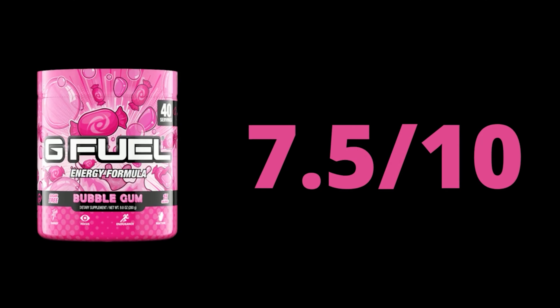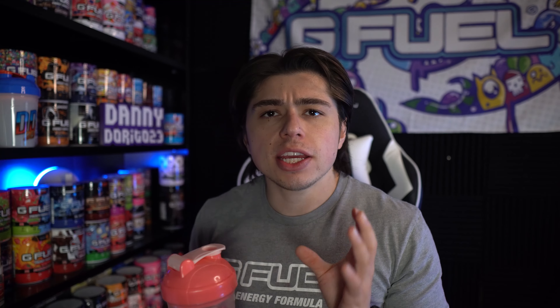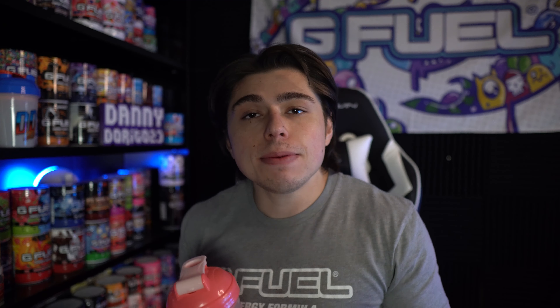With those thoughts I am gonna give the Bubblegum G-Fuel flavor a 7.5 out of 10. Definitely approaching that banger territory. I do think it's pretty complex for a one-note flavor — it's just bubble gum, there's nothing else added to it. It's not lemon bubble gum, grape bubble gum, or anything like that. It's just bubble gum, and keeping that in mind I think they did a great job.